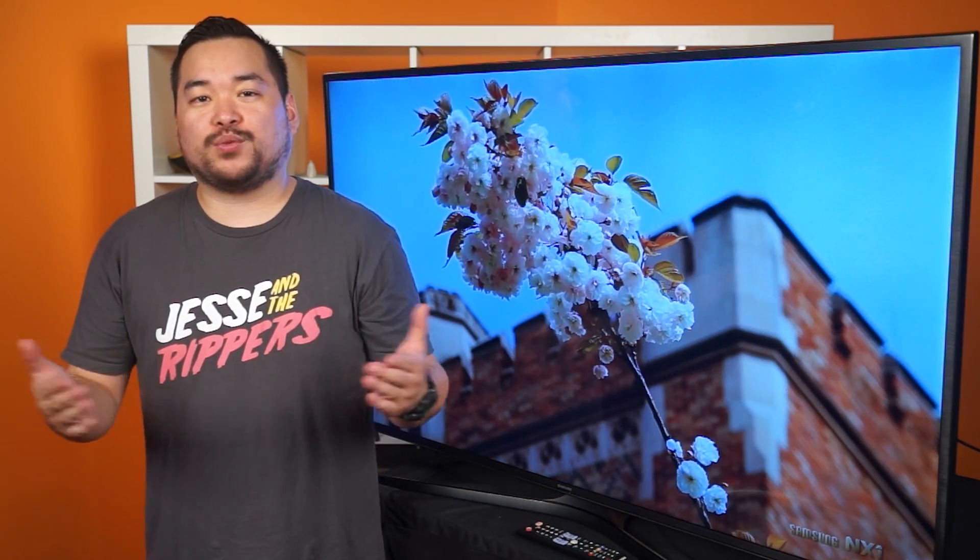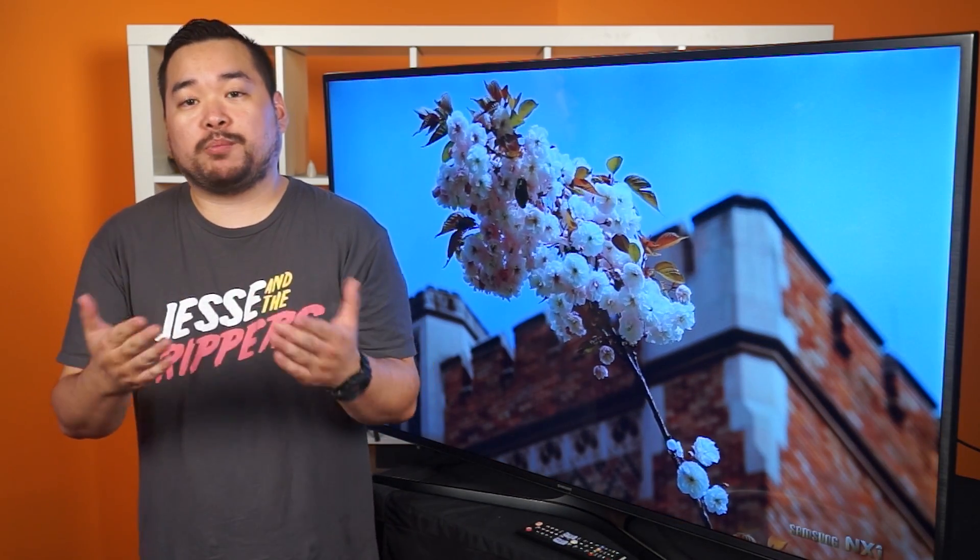Nano-crystal technology! Sounds like something from a science fiction movie, doesn't it? Well, Samsung was gracious enough to lend us one of their newest SUHD TVs so that we can explore this sci-fi tech together and more.